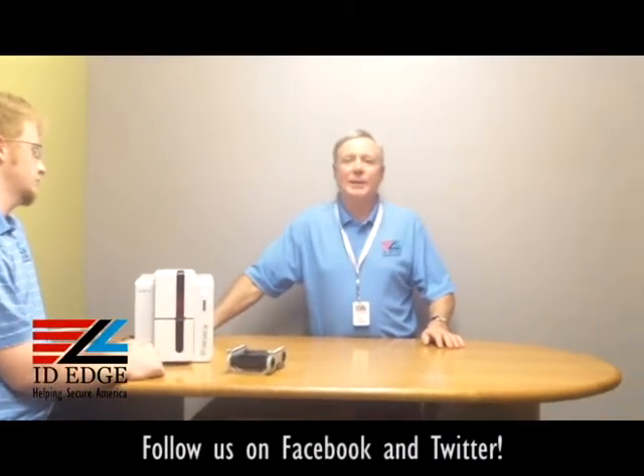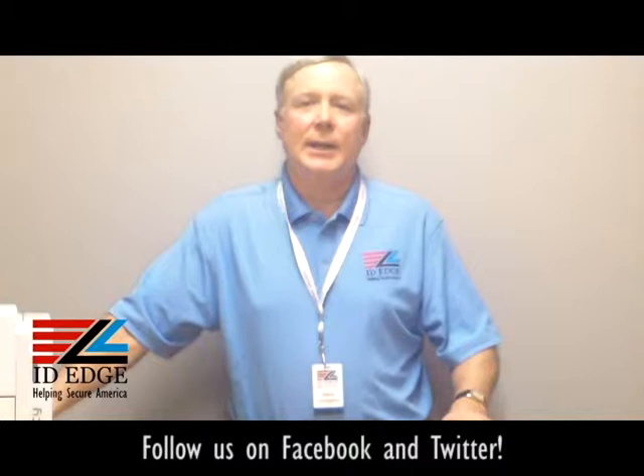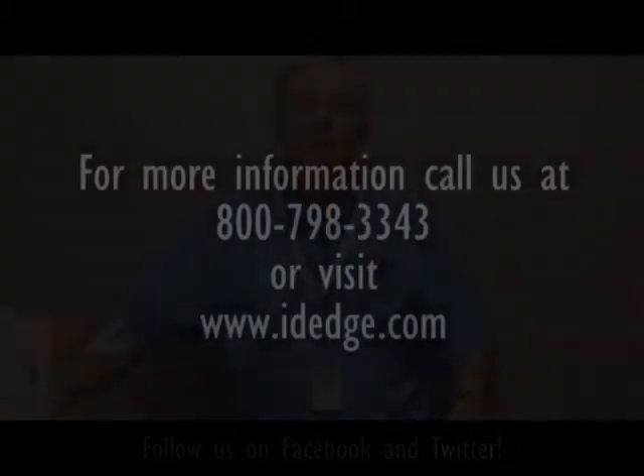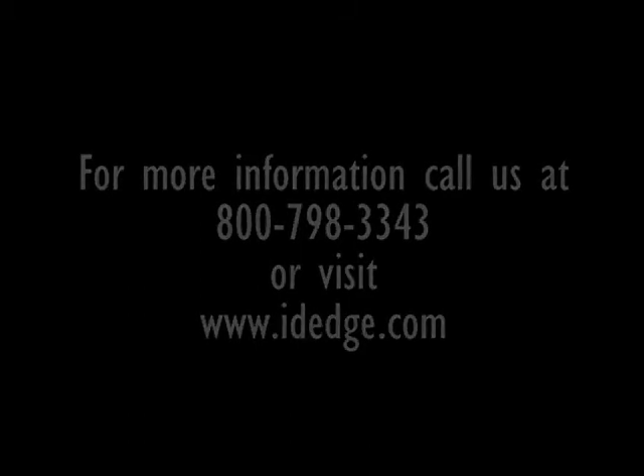As promised, here's the bad photo ID of the day. If you have any questions, submit them on our Facebook page, on our website at ideedge.com, or give us a call at 800-798-3343. We can help you pick out the best printer for you and we have the best pricing in the industry, so give us a call and let us help you out. See you next time!